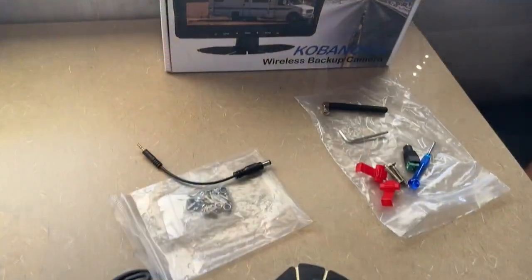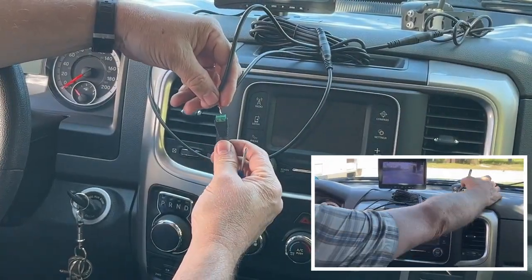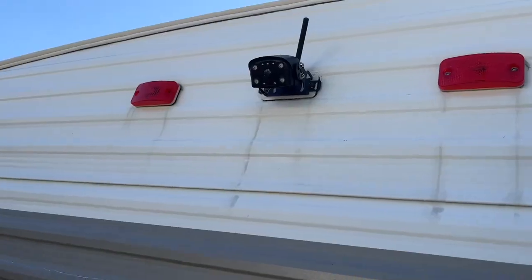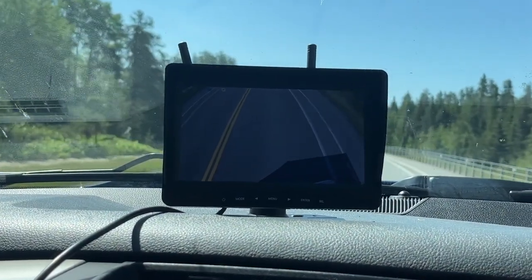This is the Cabanoica wireless backup camera for the RV, trailer, camper, or truck. They suggest a test run, but once you've tested it and it works, go ahead and install it. There are different ways, but we've chosen to install it on one of the lights at the back of the trailer.